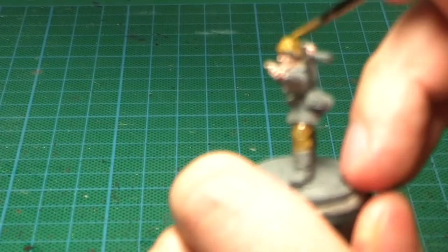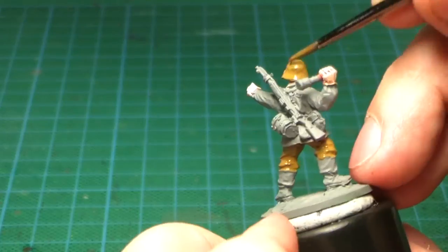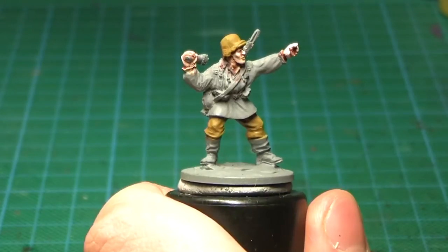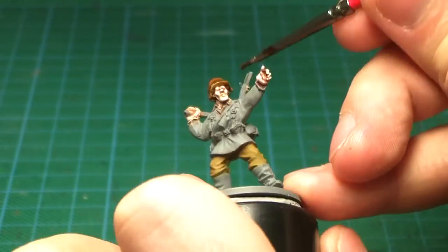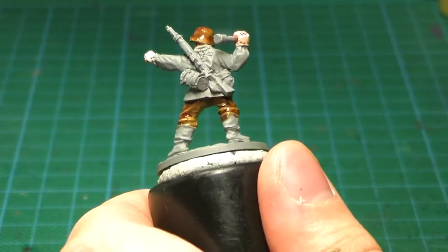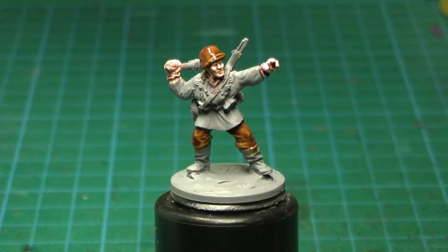I will paint the jacket later on with the second type of a camo pattern. Then I go on to Sepia Shade, which is a really good and handy tool, and I give the base coated parts a heavy wash. I'm not concerned with it pooling because the pooling actually gives a really good effect for painting camo pattern. Then I'm gonna let it fully dry.